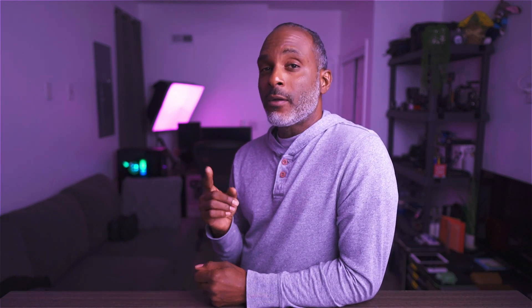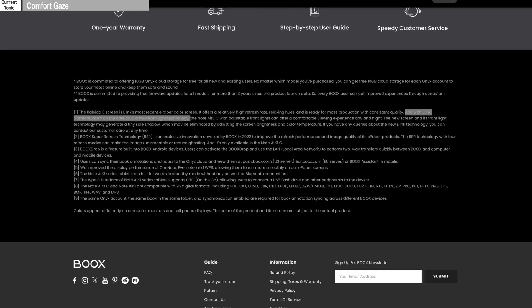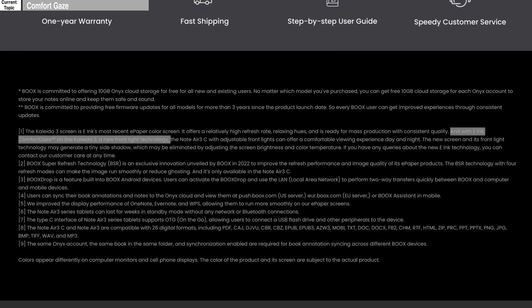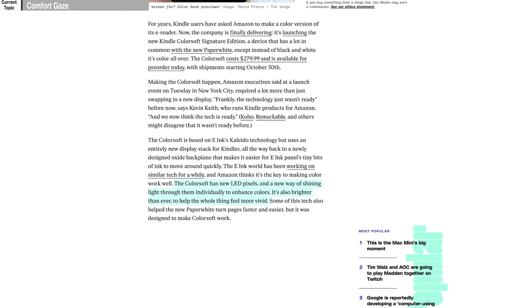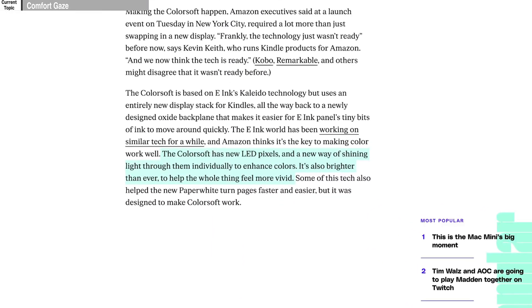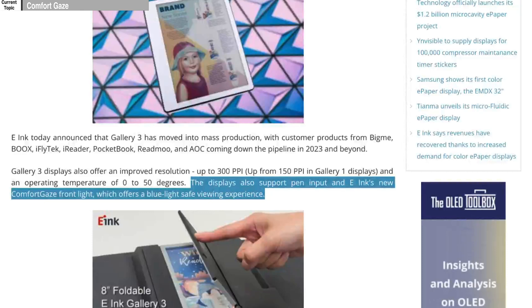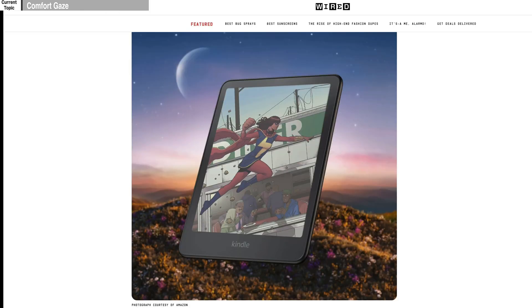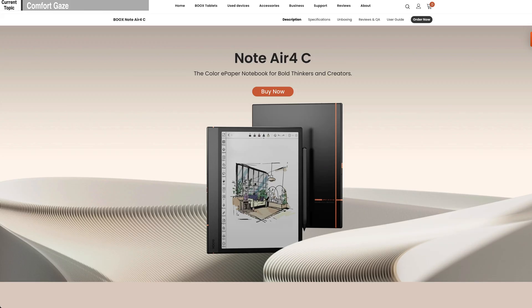This improved Gallery 3 technology consists of two main parts: the Comfort Gaze and the amorphous oxide backplane. The Comfort Gaze is essentially a new front light technology made by the EIN Corporation to reduce the amount of blue light emission and enhance reading comfort. It was mentioned in the Onyx Fall Event press release and also in The Verge's Kindle refresh article. It was launched in April of 2022 alongside the Gallery 3 technology and has been used in the Kindle Colorsoft, the Pocketbook ColorNote, and now the Note Air 4C, just to mention a few.